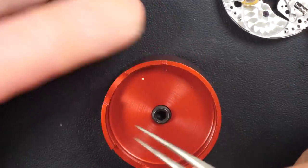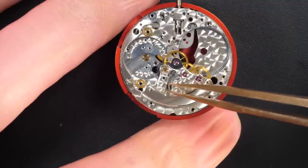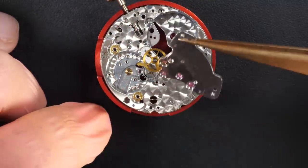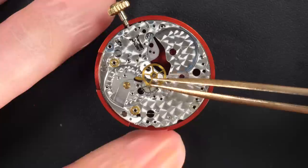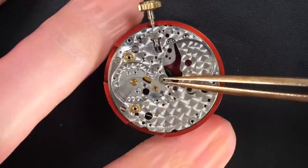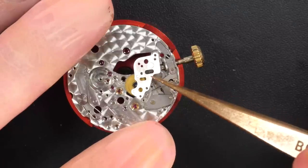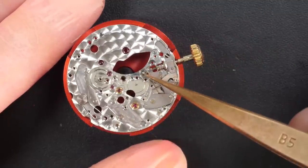A cap jewel just jumped there — it's so small. There it is, underneath, in the movement holder. Now removing the train wheel bridge. No heavy decoration underneath — the decoration is pretty simple on a Rolex caliber but it looks nice. I enjoy working on Rolex calibers; they are solid. I also enjoy working on other calibers like JLC which are very nicely decorated, but I really like Rolex — you know the parts are solid and you don't need to be extra careful.